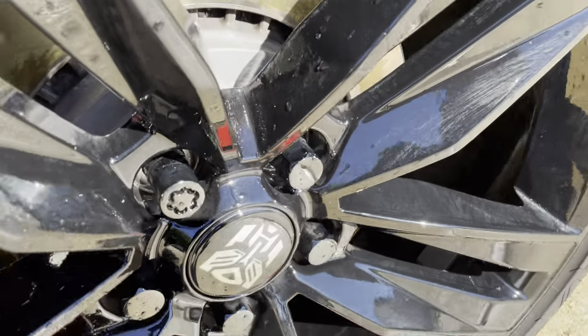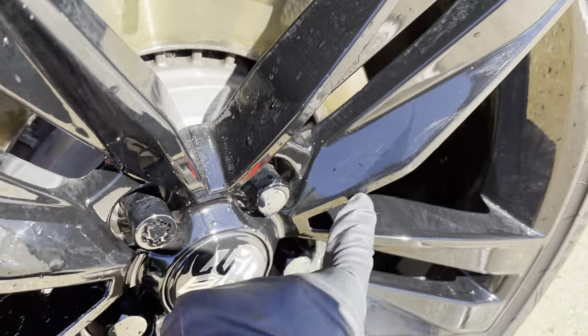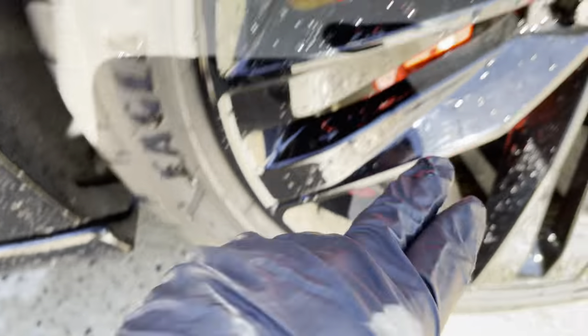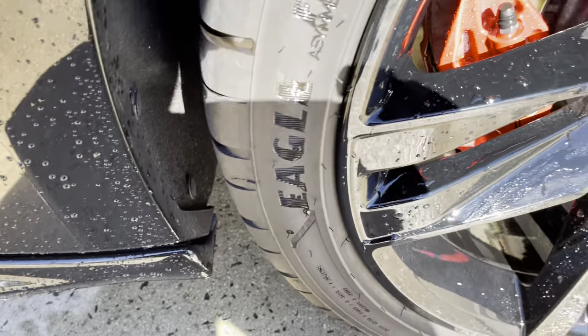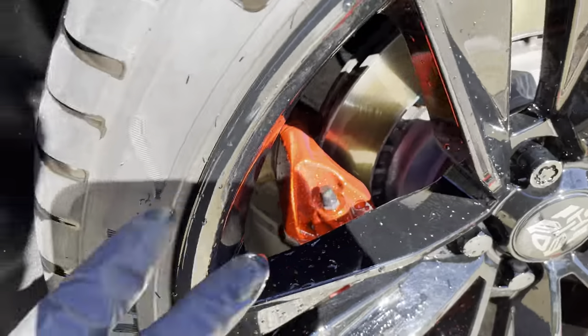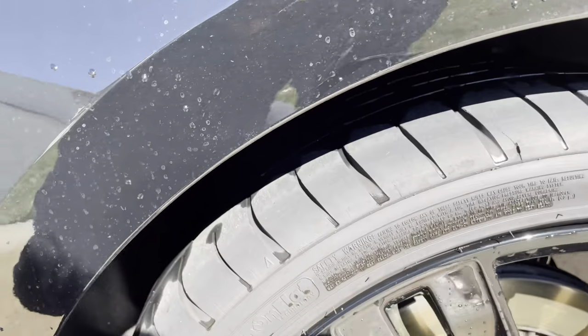Here's the second wheel that I did, and as you can see — nothing. I power washed, pressure washed it, did the agitation and whatnot, and the wheels still look the same. I just do not like the results from this. The tire cleaned up a little bit.